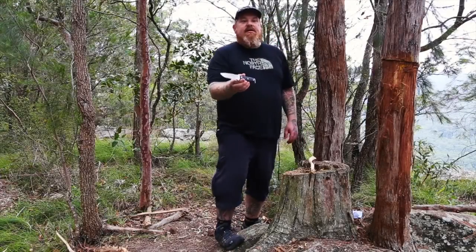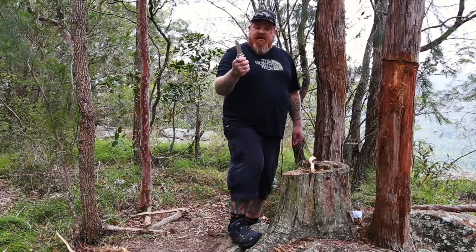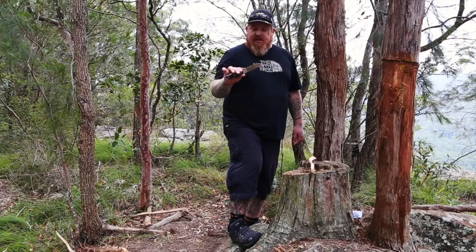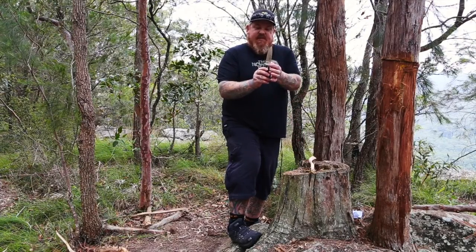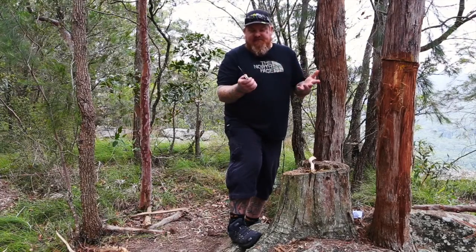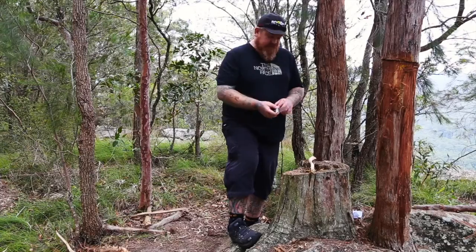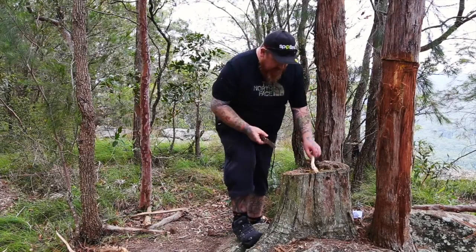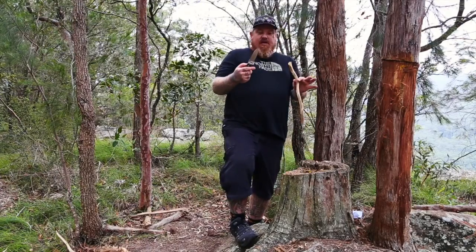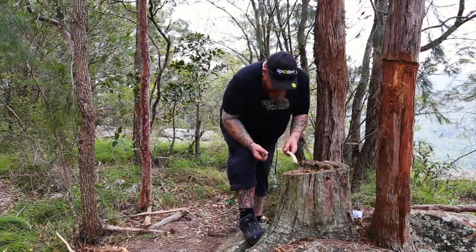Alright guys, so I'm going to get into a bit of feather sticking with the Cooterman MT5. Now this is more of a bushcraft style knife, and having those stainless bolsters really gives it that older, real bushcraft look. It is in the chopper, so we're not going to do any chopping with it. We may do some batoning of some small kindling kind of stuff.